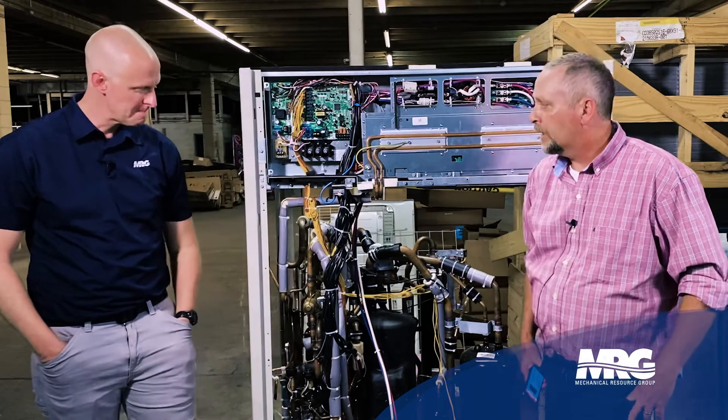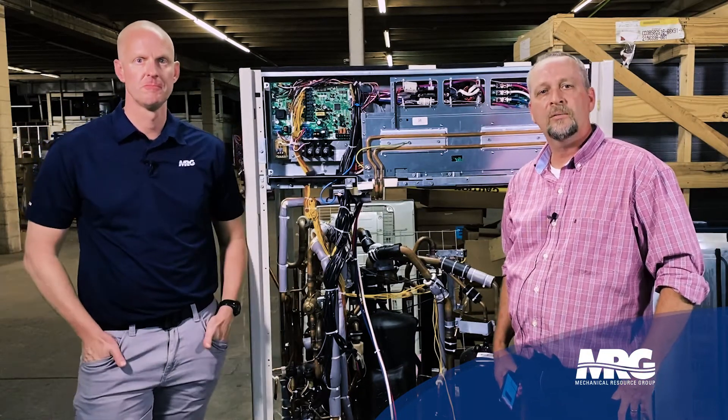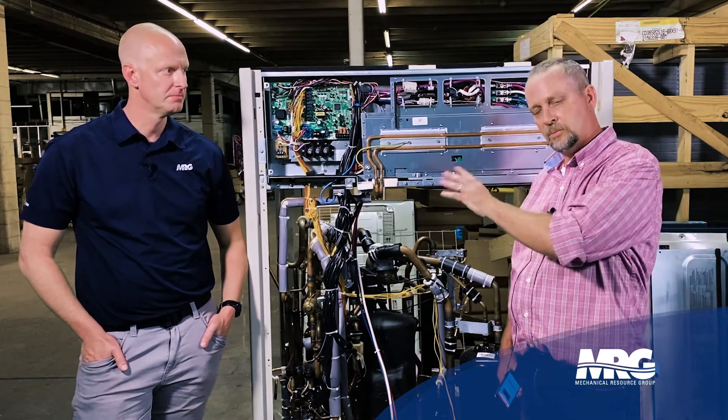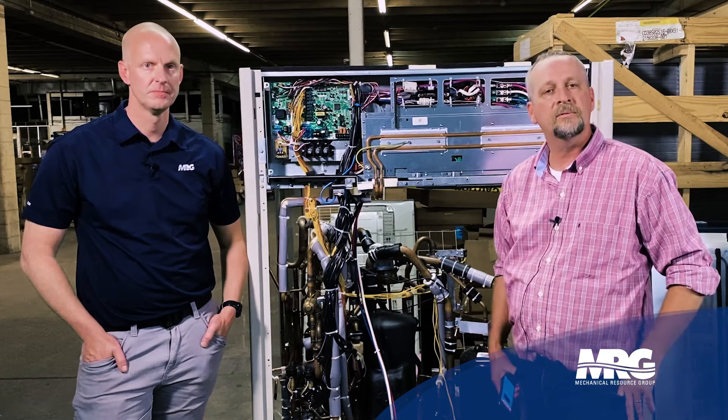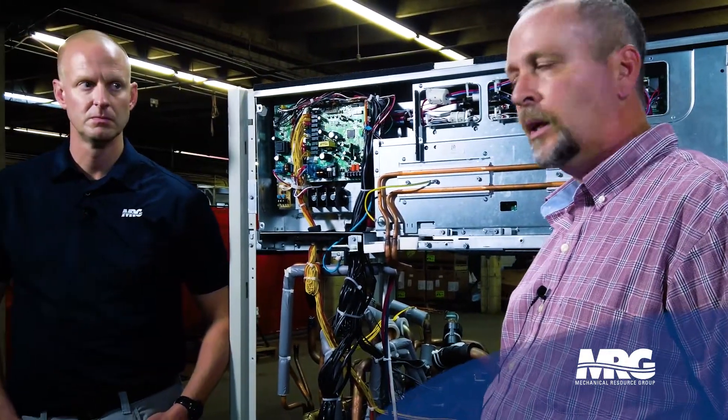What we're going to talk about today is one of the most commonly used field settings in an outdoor VRV unit. This kind of goes across the board all the way back to Generation 2 VRV, but this particular unit we're going to talk about is the new VRV 4X. This is called forced evacuation slash recovery mode.